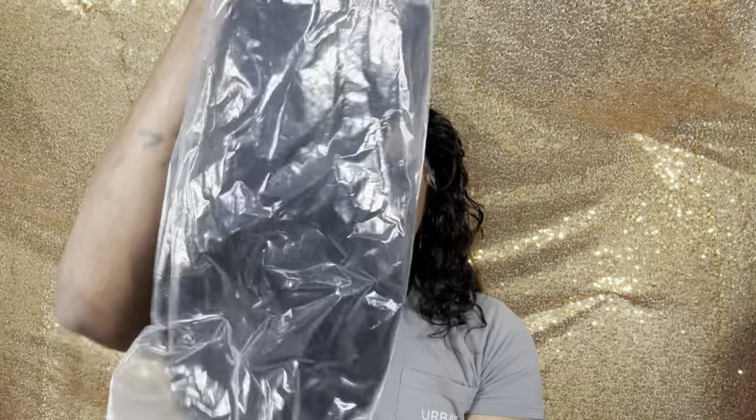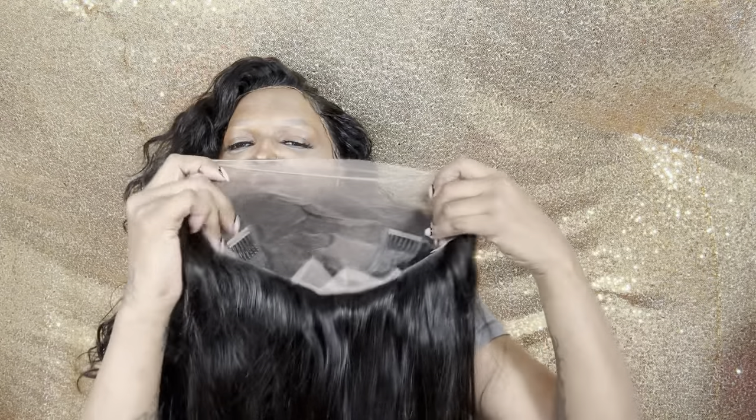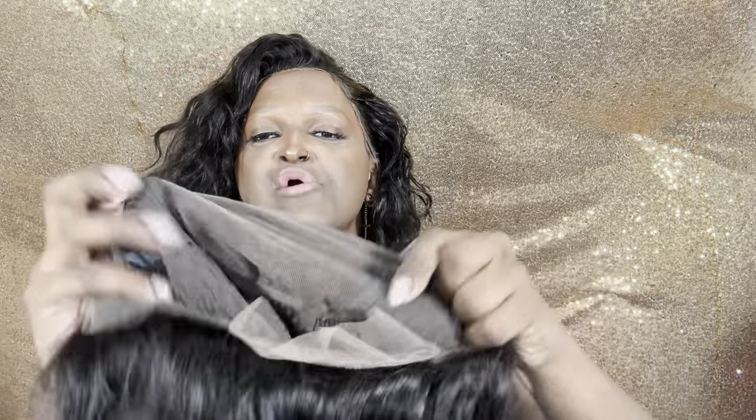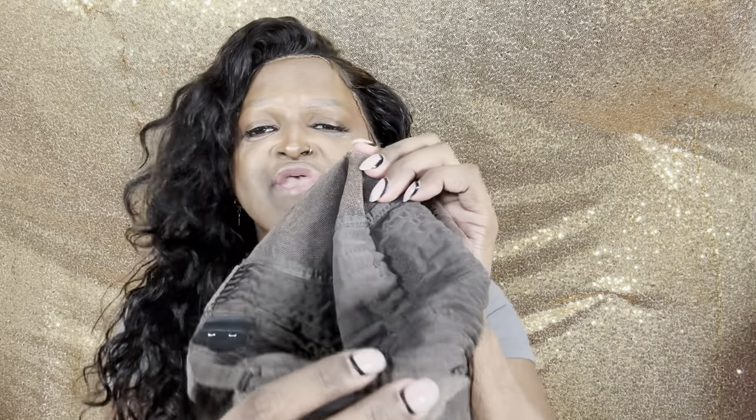Now let's get into the wig. So we have a SKU — not sure what that means — it's LFW-11, lace, 18 inches. Density is 200. It comes with two, three, four — four combs. And it also comes with a band, just in case you want to tighten that grip up.